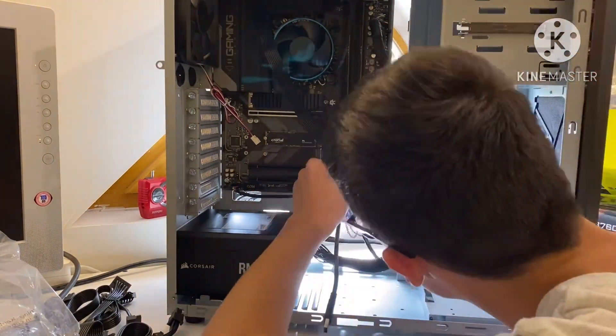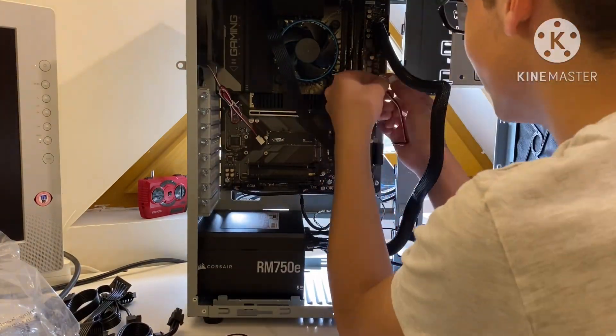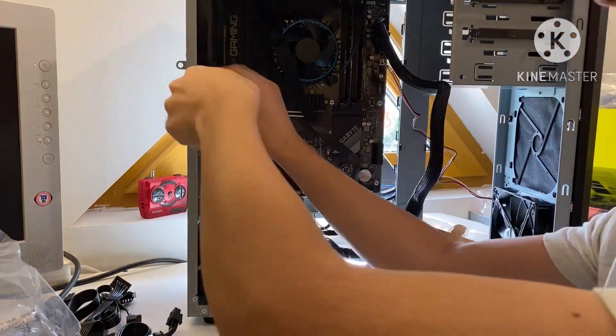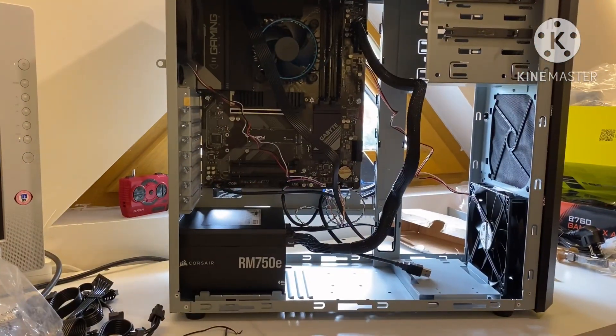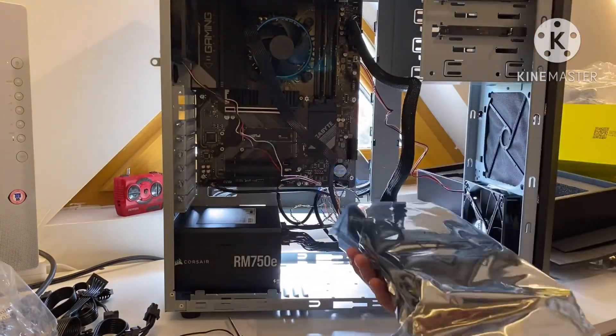Though I did manage to make it boot instantly, so yeah. Here I am plugging in the fans, and there I am unboxing the GPU.